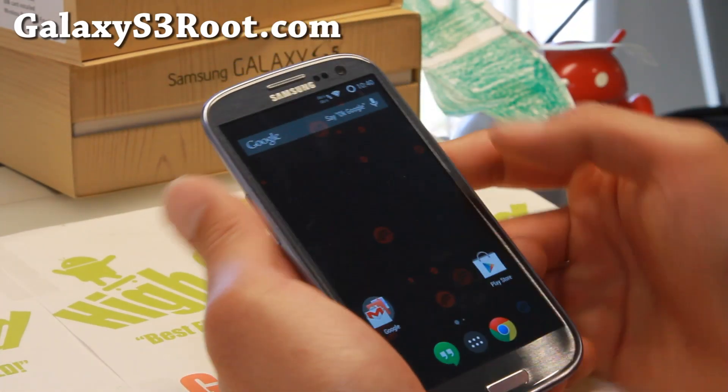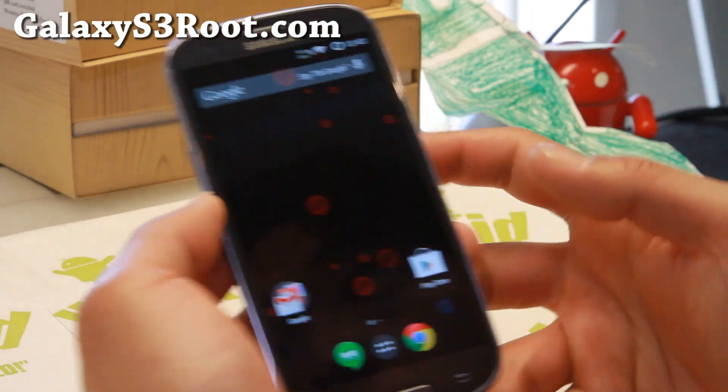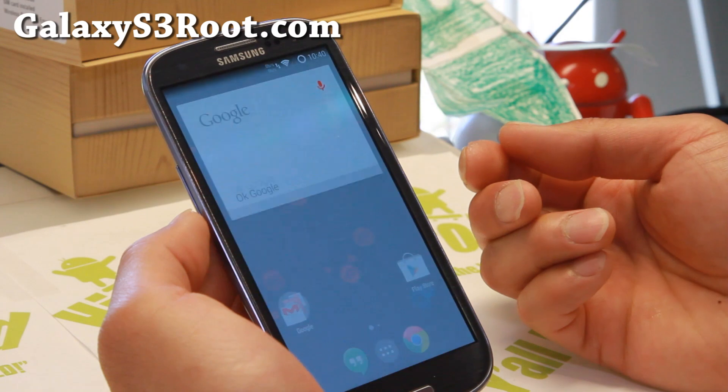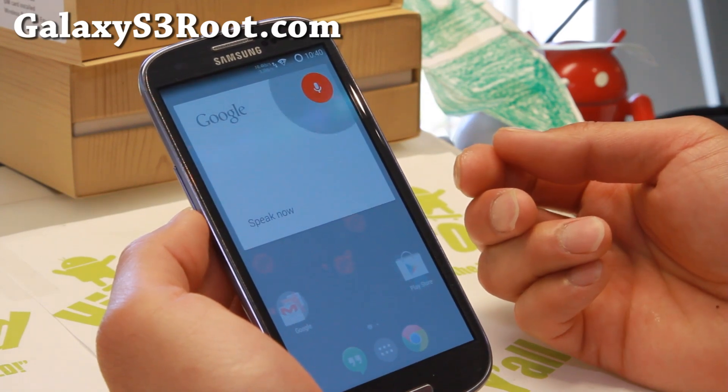Let me go ahead and show you some of the features. You can see the KitKat launcher there. And you can say, 'Okay Google, find a Thai restaurant in San Francisco.'